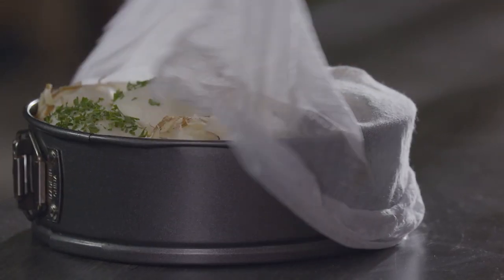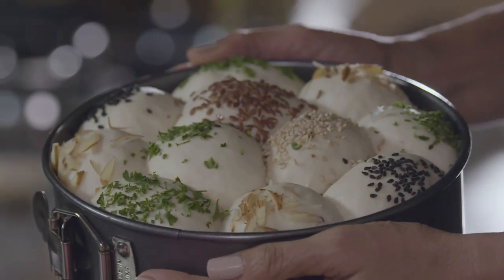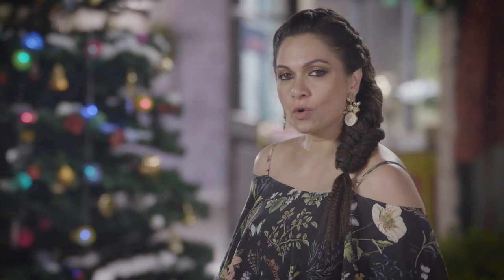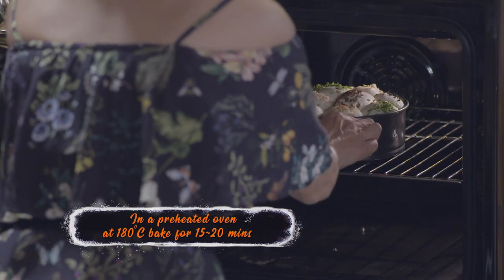So as you can see, our bread is beautifully proved, puffy, and cute. Just remember, whenever you're baking anything in the oven, the oven always needs to be preheated. Today we're going to be baking our bread at 180 degrees for 15 to 20 minutes.